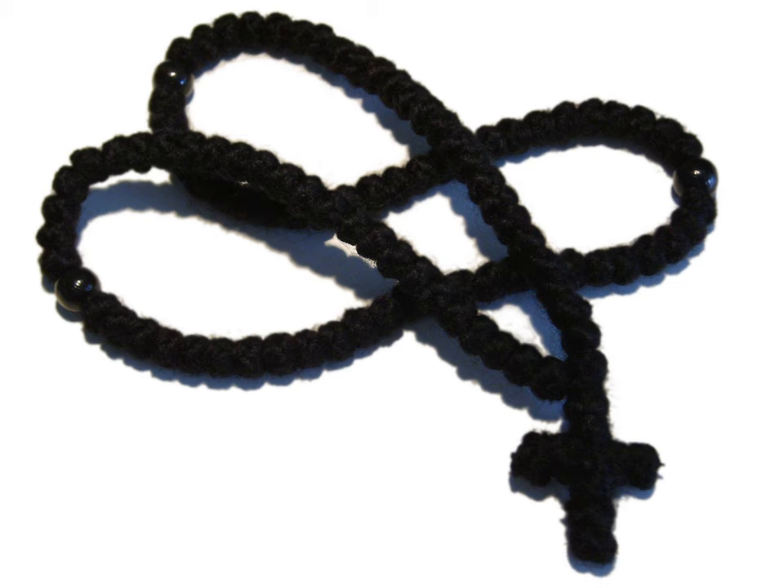When praying, the user normally holds the prayer rope in the left hand, leaving the right hand free to make the sign of the cross. When not in use, the prayer rope is traditionally wrapped around the left wrist so that it continues to remind one to pray without ceasing. If this is impractical, it may be placed in the pocket, but should not be hung around the neck or suspended from the belt. The reason for this is humility — one should not be ostentatious or conspicuous in displaying the prayer rope for others to see.